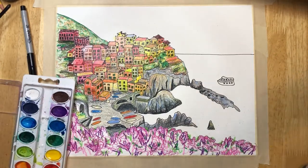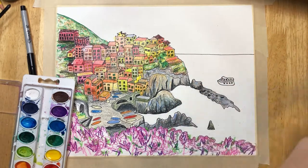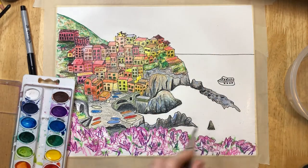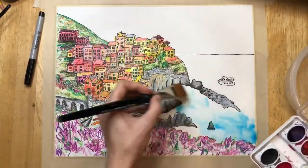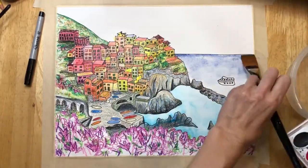Now take the one inch flat brush and add a very thin layer of water over your water area. If you add too much you can go back and dab it up — you don't want any puddles. As you can see, I'm doing a lighter blue on the bottom and then letting it fade into a darker blue at the top.